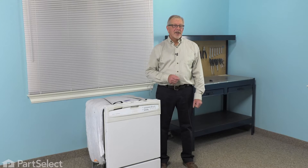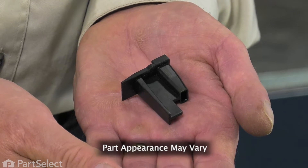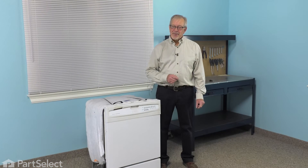Hi, it's Steve. Today, we'd like to show you how to change a water deflector on your dishwasher and it's a really easy job and you won't need any tools. Let me show you how we do it.